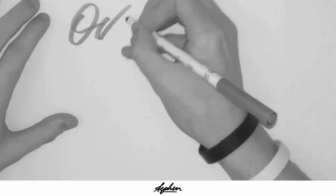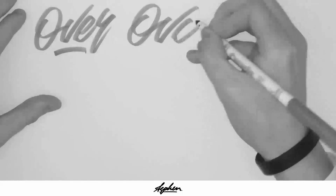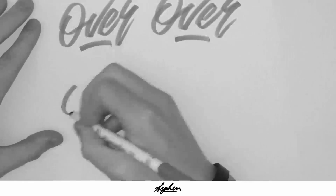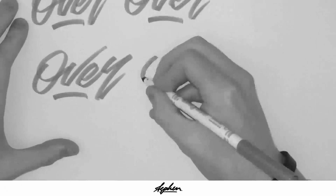Hey guys, in this tutorial I'm going to be taking you step by step through the process that I take when I'm creating a logo type. This is by no means the only way to do it, this is just the way that I do it. I know a lot of people have been asking me how I go about making it, so I thought I'd make a video showing you how I do it.